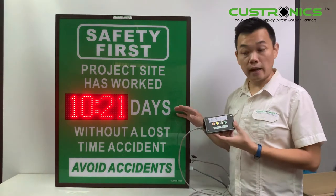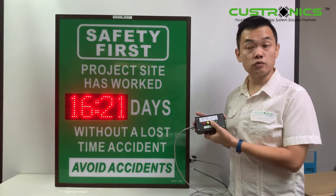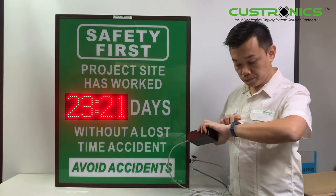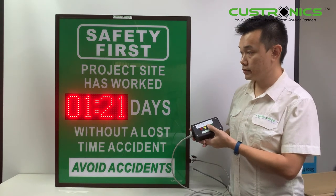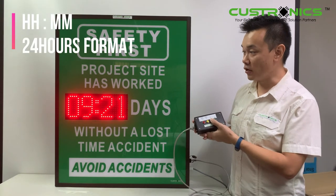This is the time now. You can see the hour and set it over here. This is 24-hour format. Now it's 10:21 — in Malaysia, now it's 10:21 in the morning.